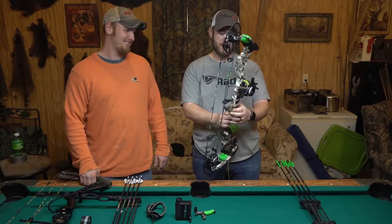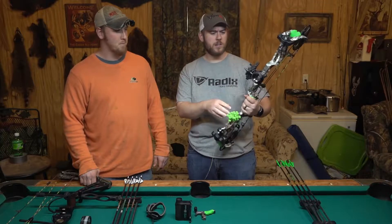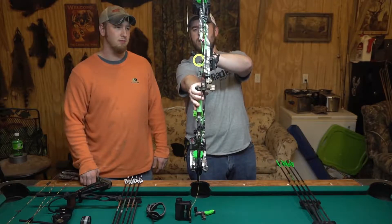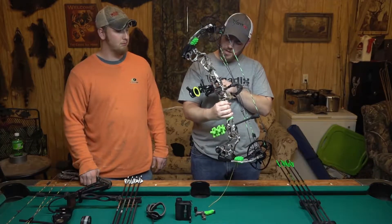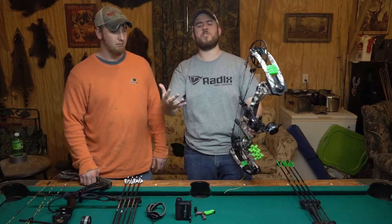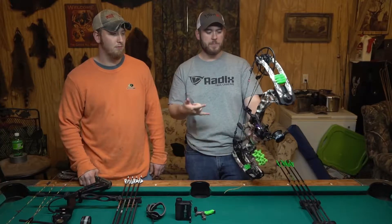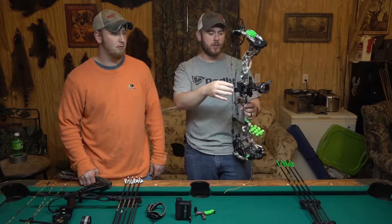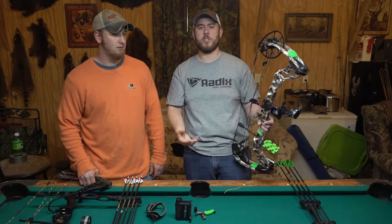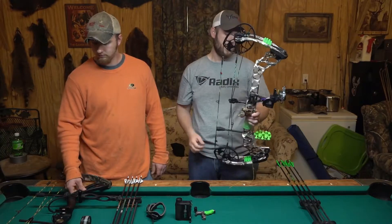Shooting a QAD rest. And then this is a new addition I just got at the tail end of season — it's the Spot Hog Fast Eddie. I got the double pin, which has two vertical stack pins on it. And then it's got predetermined distances based on your arrow speed that, for the single pin people who really like the thought and concept of multi pins, this is a good setup because you've got the best of both worlds. You've got two predetermined pins, so if I've got mine on 20, the second pin naturally sits at 40. So I know I can split the difference if he's at 30.